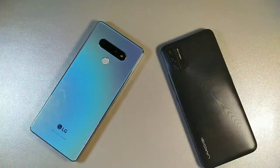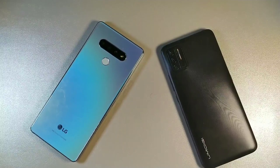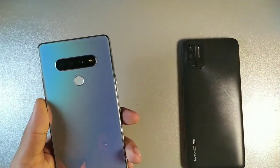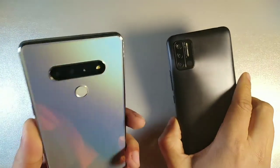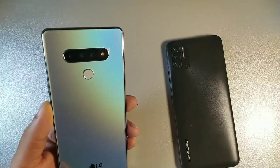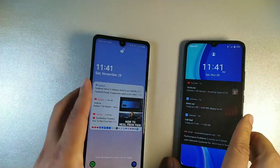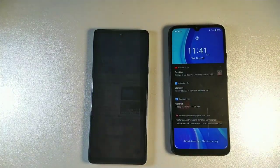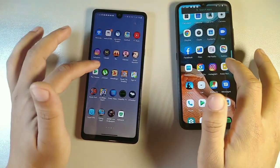Let's talk about the camera setups. Both phones have a 13 megapixel main camera. The UmiDigi A7S has an 8 megapixel wide lens and a 5 megapixel portrait lens. The LG Stylo 6 has a 5 megapixel wide lens and a 2 megapixel portrait lens. For front-facing cameras, the LG Stylo 6 has a 13 megapixel shooter and the UmiDigi has an 8 megapixel camera.